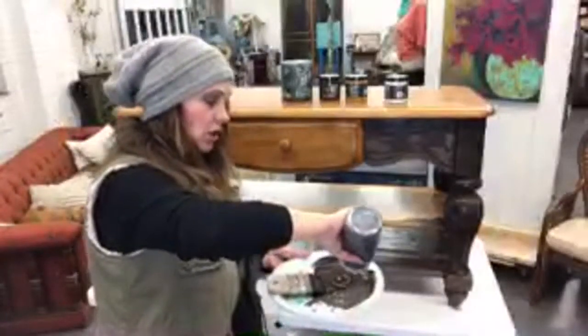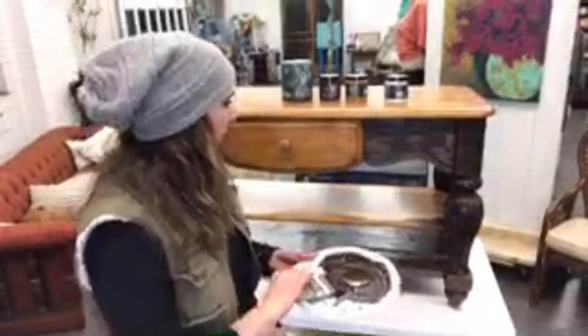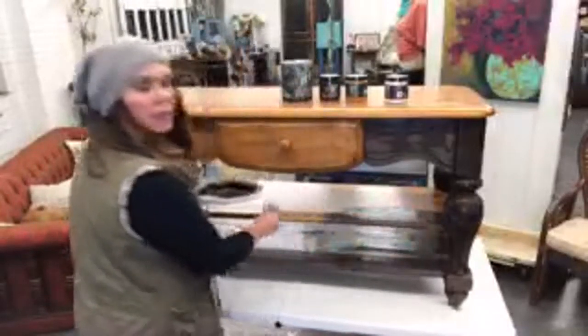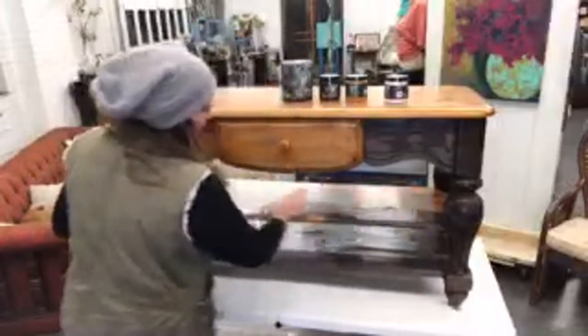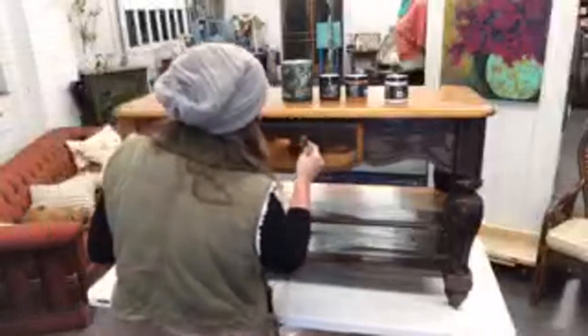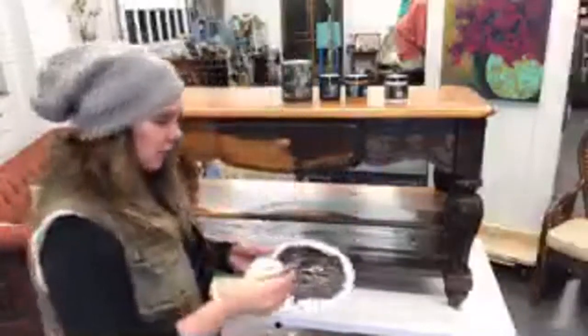I hope you all can hear me okay. Let me check — I don't see any comments here on YouTube. Those of you who don't know, I do have a YouTube channel and I've been going live there quite a bit. If you're not signed up for notifications, I also do edited videos there — it's not just live stuff. Right now I'm using Layered Chocolate, just putting this on real quick.